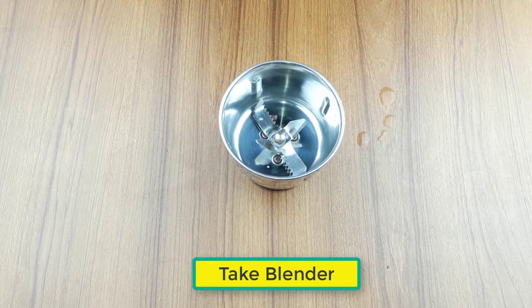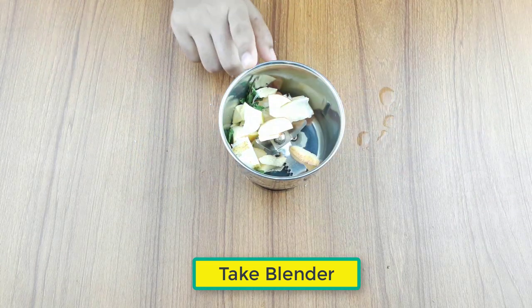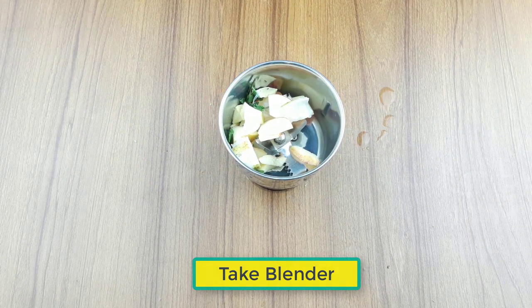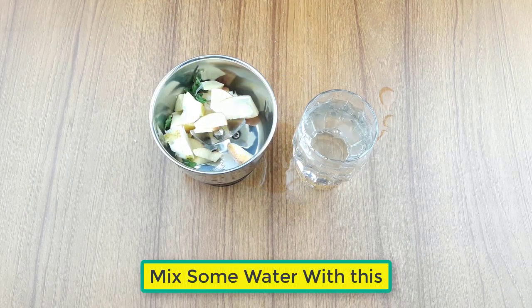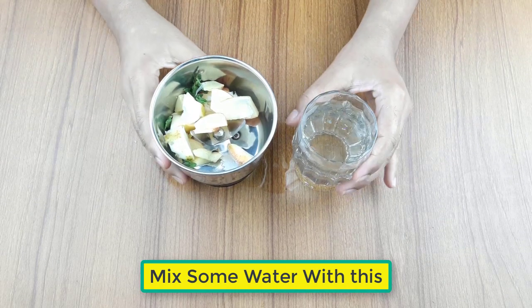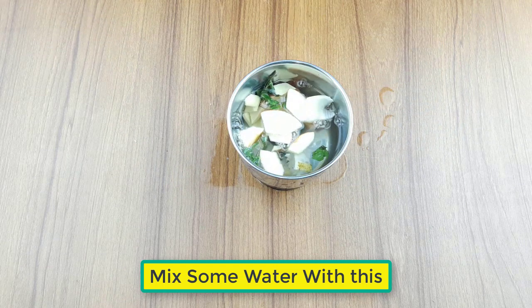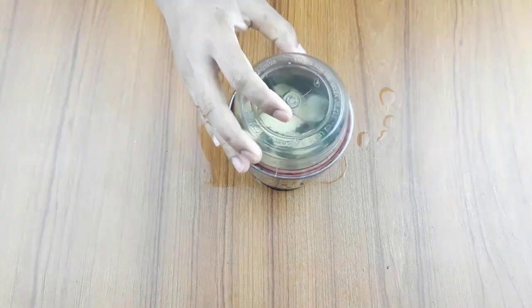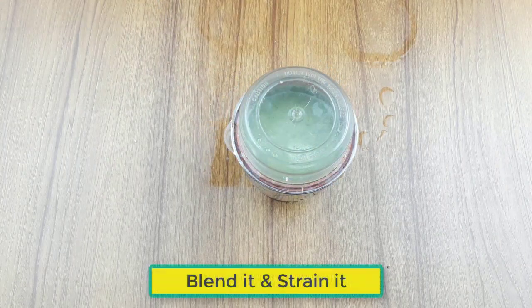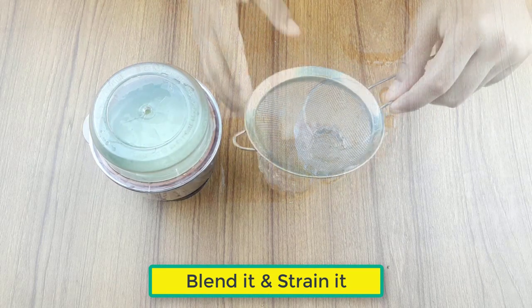Take a blender and mix some clean water with the ingredients. Blend the ingredients, then strain it well and properly.